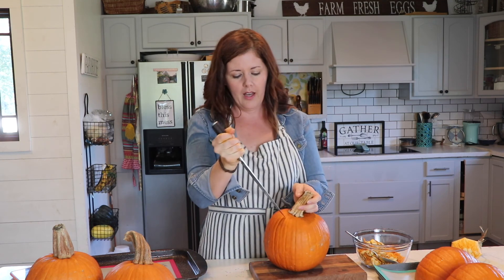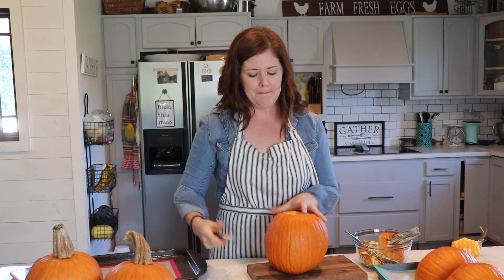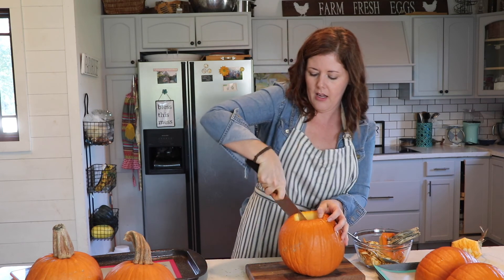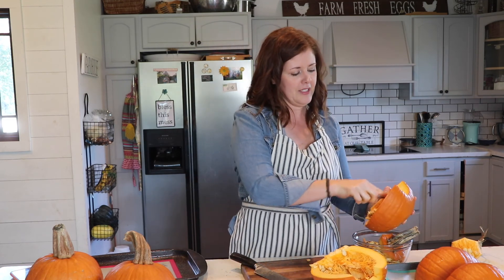There are different ways to cook these pumpkins down — some people boil them, but I've been told that creates a lot of extra moisture, which means you're cooking it for a lot longer. To be honest, I'm just busy. I have to get through school with my kids and take my daughter to an eye appointment that's an hour and a half away, so roasting is the way to go for me.